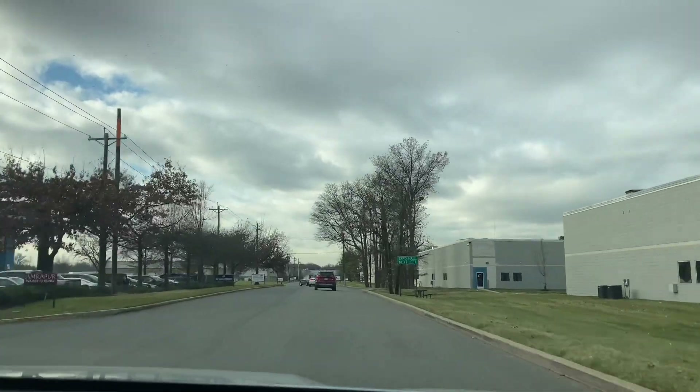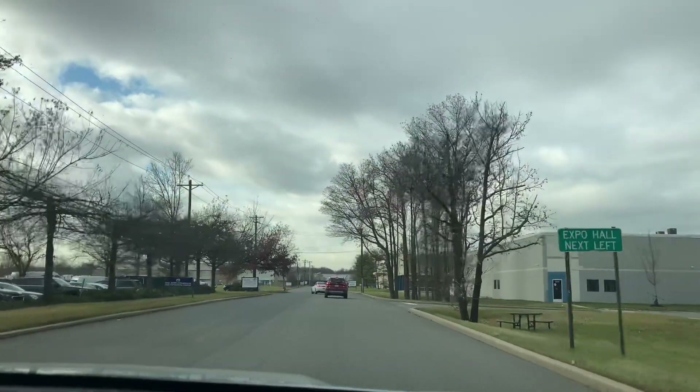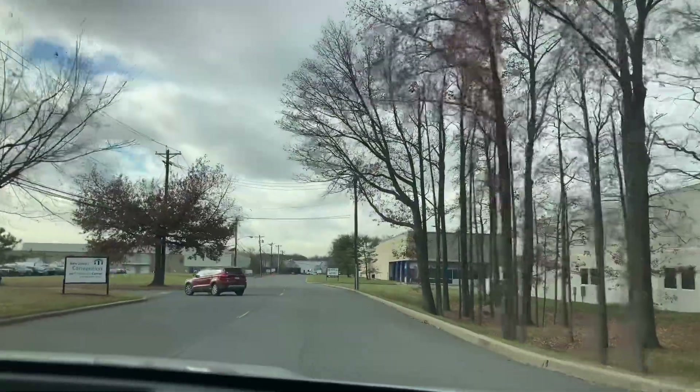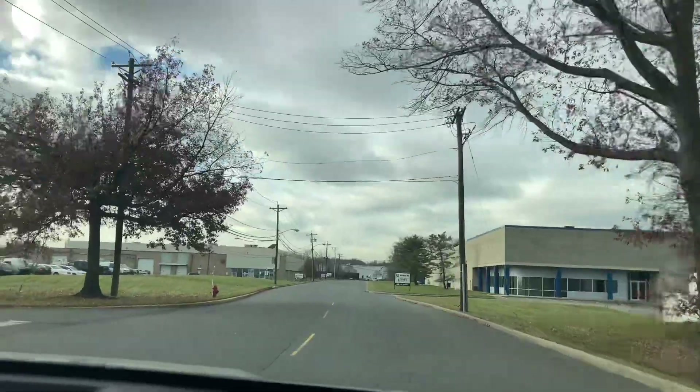Hello to all my amazing viewers, and welcome back to the channel. In today's video, I went to Greenberg's Toy and Train Show in Edison, New Jersey, and found a pretty nice locomotive, a Caddo SD70 Ace. This is my review.